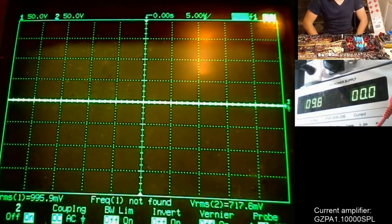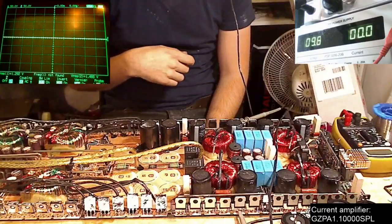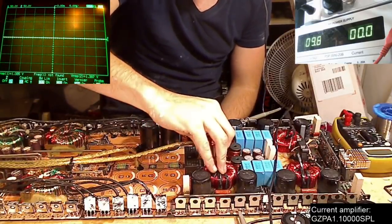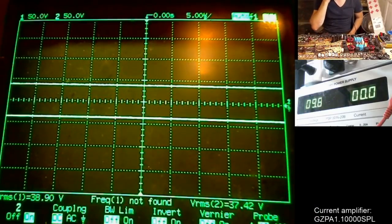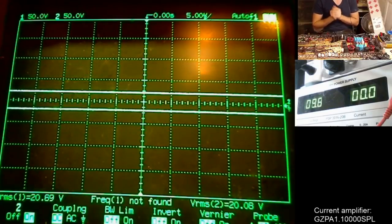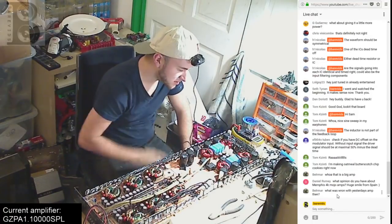After replacing the resistors, the dead time is still different. There's nothing more I can change on the driver board right now. Just to confirm, let's temporarily put the inductors back in and probe the positive and negative rails. You can see they get further apart as they charge, and as soon as the amp tries to turn on, both rails get drained through the FETs — same problem as before. The amplifier still has the same issue.